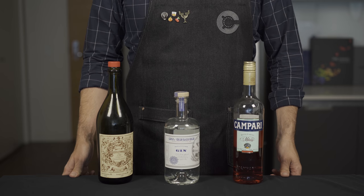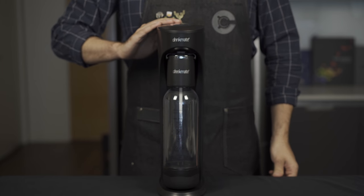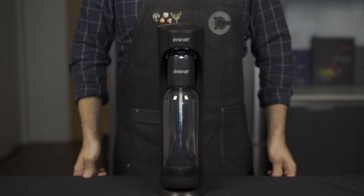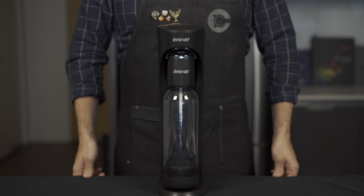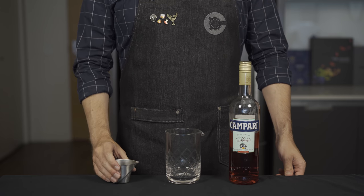Later in the video we'll talk about how to bottle your cocktail so they stay carbonated and portable. This is a pretty straightforward spec but it does require some specialized tools — mainly a carbonator like this. I'll provide a link in the description for the one I use, but any should work.